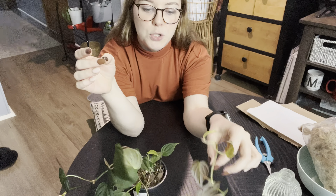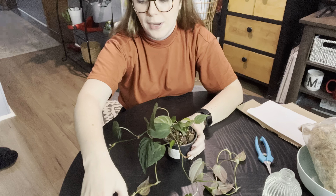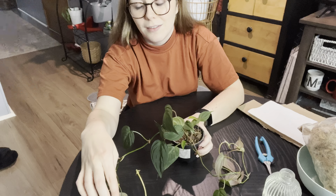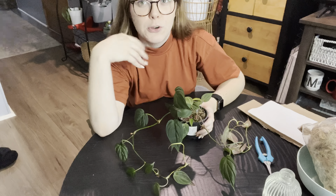Just keep in mind that if you do experience some leaf loss and think you want to stick that leaf in water to save it, you really are going to be heartbroken. It's just best to say goodbye and have your peace with that, rather than experiencing further heartbreak down the line.